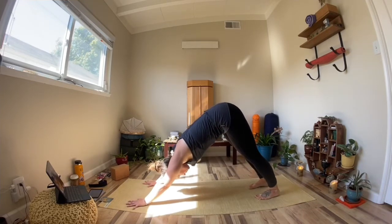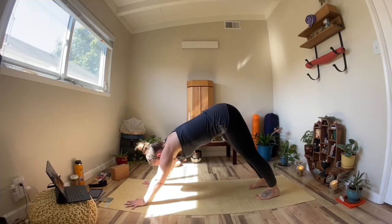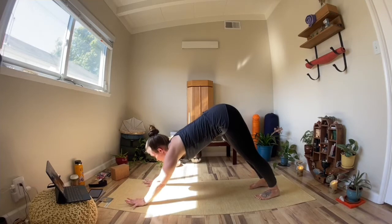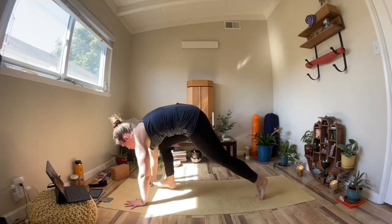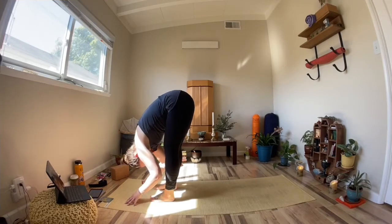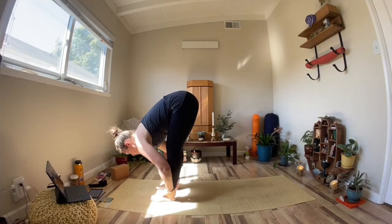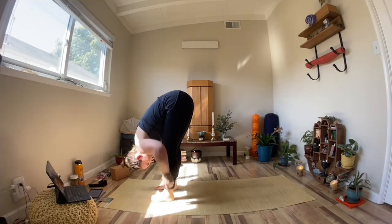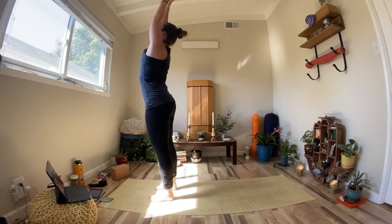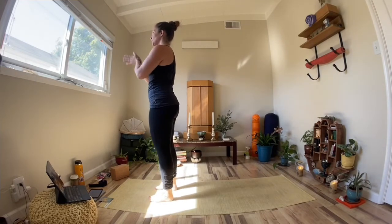We'll pause here for our breath. Take a deep inhale through the nose. Long exhale out. Looking at the space between our hands, we'll walk our feet to our hands, meeting in forward fold. Inhale, tabletop spine. Exhale, come back to forward fold. Remember, engage the glutes here. Inhale, both arms up. Exhale, guide your hands to your heart center.